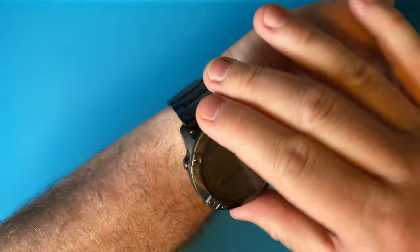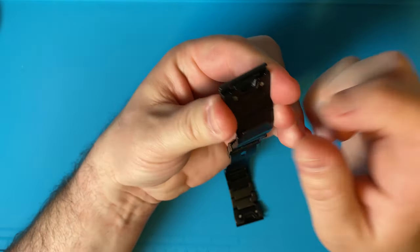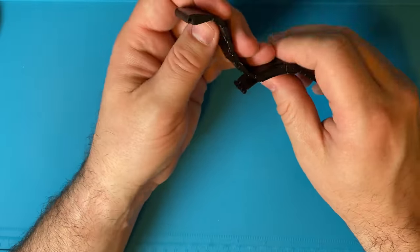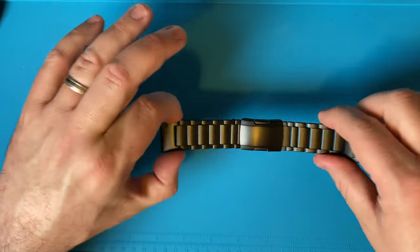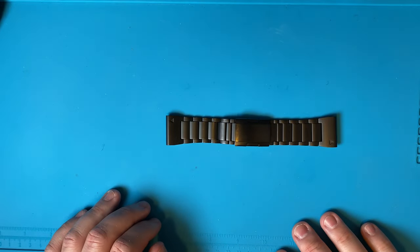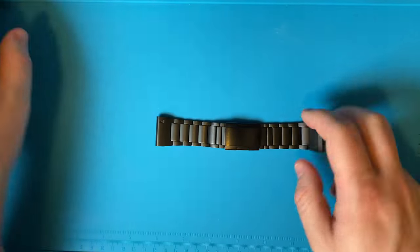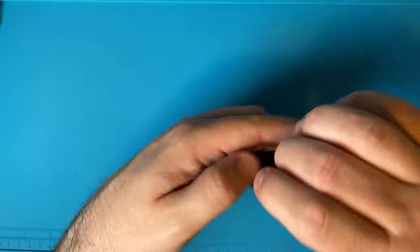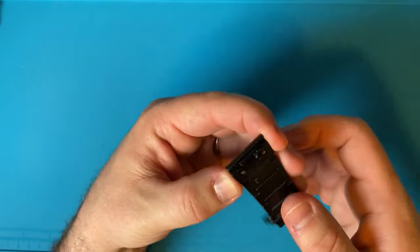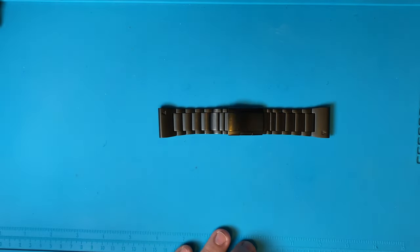For $55 I can't complain too much. The quick fit on here works really well — the springs are pretty tight. My biggest worry was paying $55 and putting this on a six-to-eight-hundred-dollar watch and losing the watch because the band fails while I'm out on the trails. But the springs work well, they're tight, and after over a month I have no complaints on the quick fit.